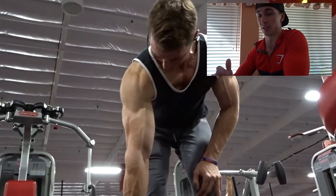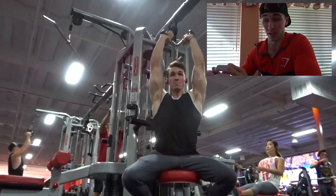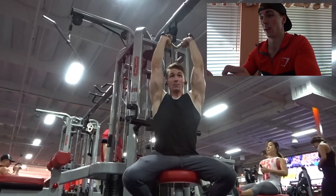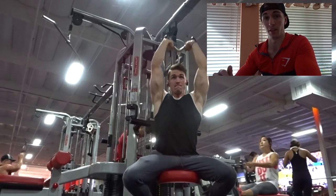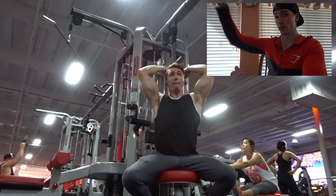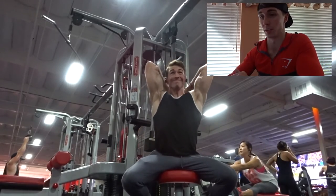For the overhead cable extensions, I used a seat because I feel like the weight has less leverage on you and you can end up doing more weight — kind of a win-win. Same thing here: all the way up, all the way down. We're not swinging using momentum from our elbows and shoulders — we're using our tricep to move the weight. All the way up, all the way down.